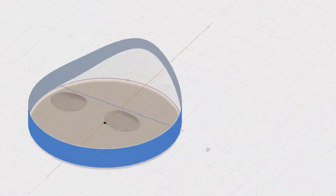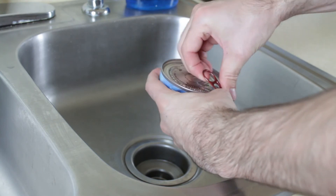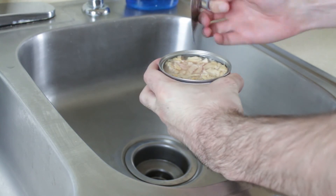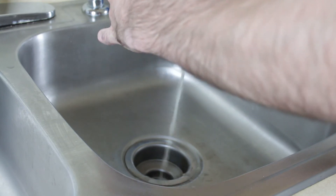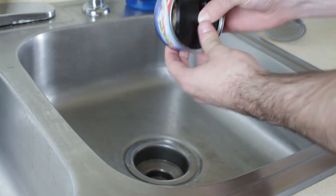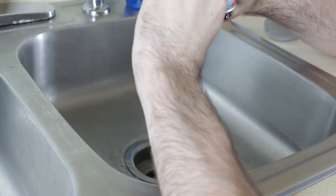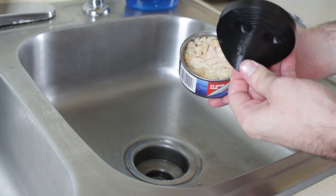I went back into Fusion and took a different approach — I left it as a solid circle and created a bend where the water could drain out. Let's test it out. I have the strainer here with the bend to let out all the water, and a can of Chicken of the Sea tuna. Here we go — it's working! It works — got on my hand a little bit, but it works. Tada! Still stinks though.